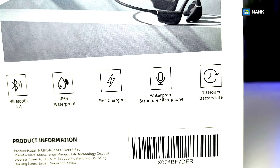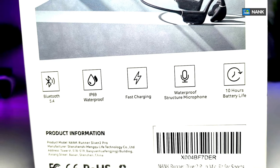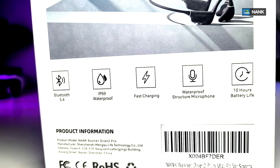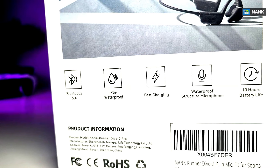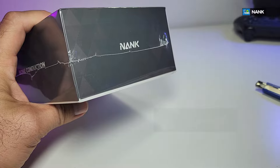This is Bluetooth 5.4 and it has IP69 waterproofing. It is really fast on charging, the mic works wonders, and going from charge to charge it's good for up to 10 hours.